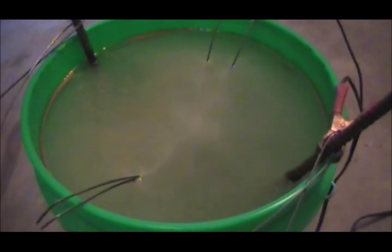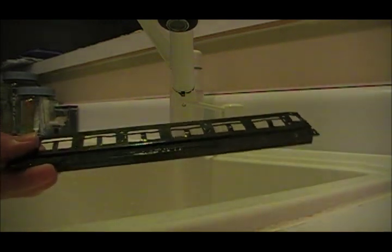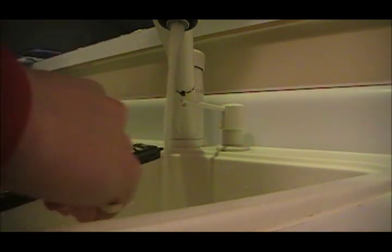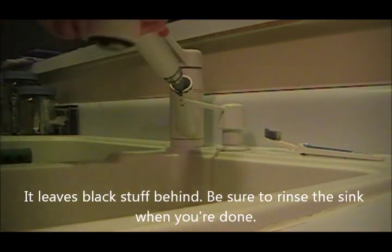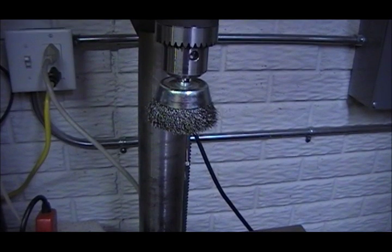That's been in there for about an hour now, and I can see all sorts of gunk floating on the top of the water, so I should be able to take it out now. While the part's still wet, I'm going to go ahead and give it a quick cleaning with some soap and water just to make sure there's no scum left on there. It doesn't need to be a really thorough cleaning.